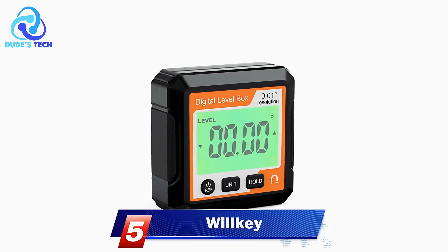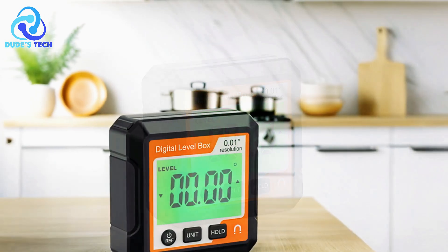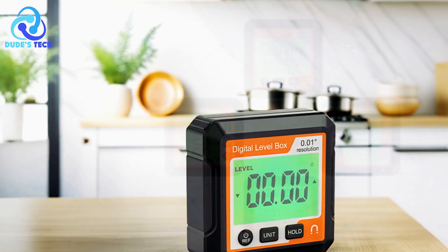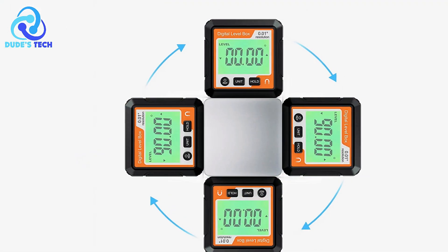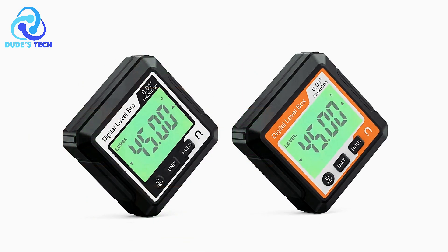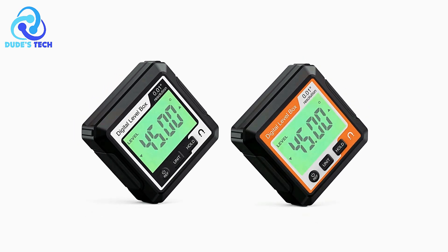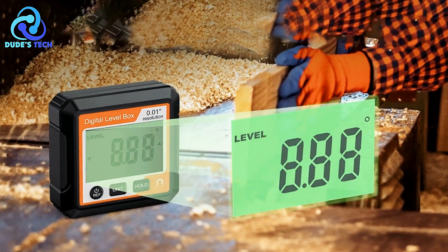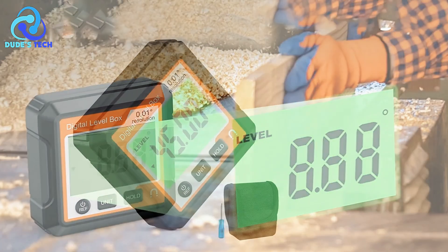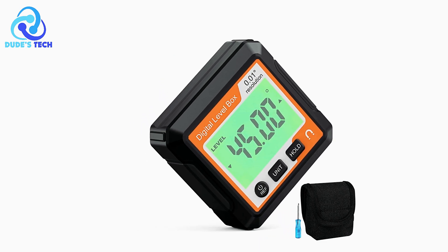Kicking off our list at number 5 is the Wilkie Digital Inclinometer. The Wilkie Digital Inclinometer is an essential tool for precise angle measurement. This digital angle gauge offers high accuracy, capable of measuring angles up to 4x90, with a repeatability of 0.1 and a measurement accuracy of 0.1. This level of precision ensures that users can trust the tool for accurate readings in various applications. One of the standout features is its magnetic base — with a built-in magnet, the device can be easily attached to metal surfaces, allowing it to remain securely in place during use, even in challenging conditions.